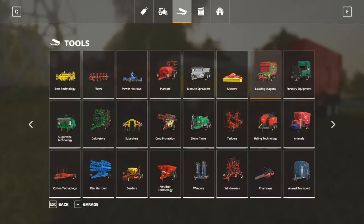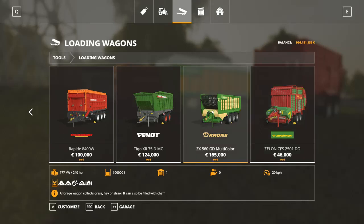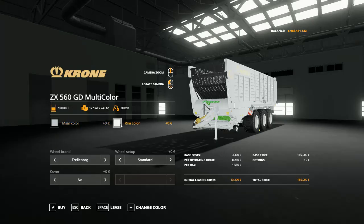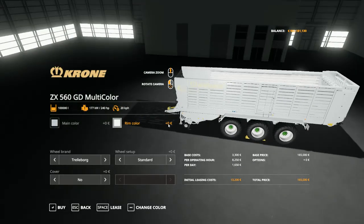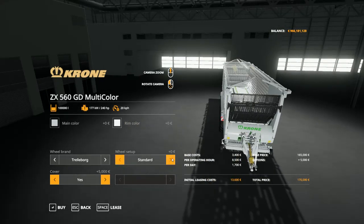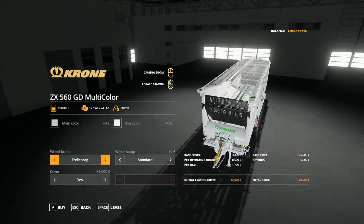First, I'll show you the loading wagon mods. As you can see, here is the Kroner ZX560 with a chooseable color, chooseable rim color, and main color. You can also choose the cover and wheel setup, like standard and wheel brand. This has a capacity of 100,000 units, a work speed of 20 kph, and needs a 240 hp tractor to pull it.